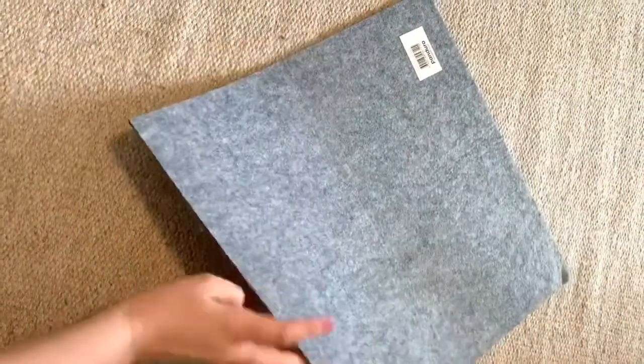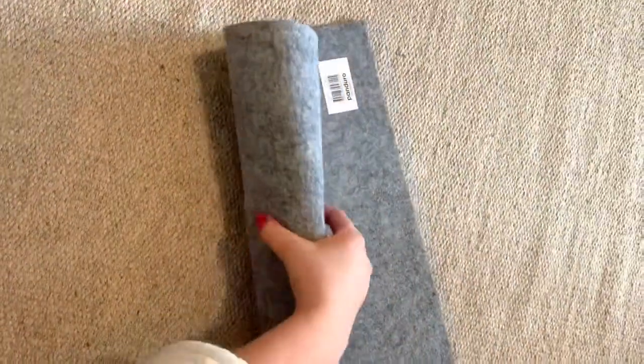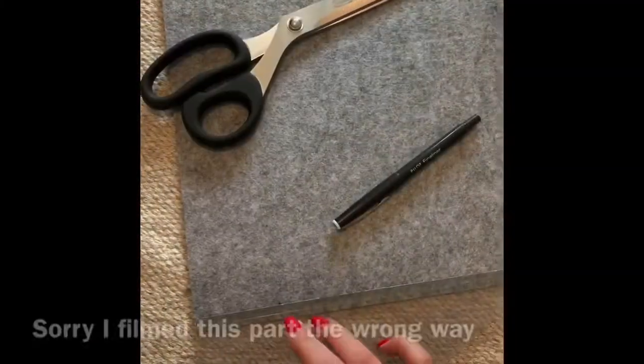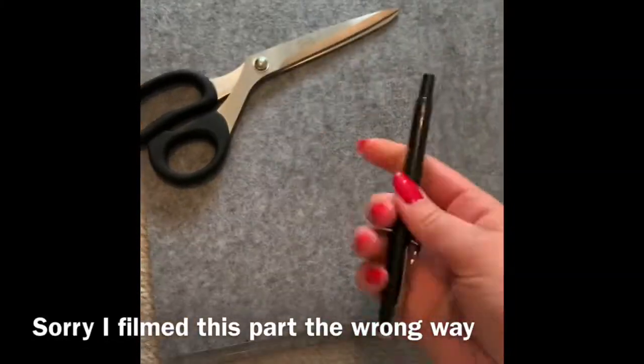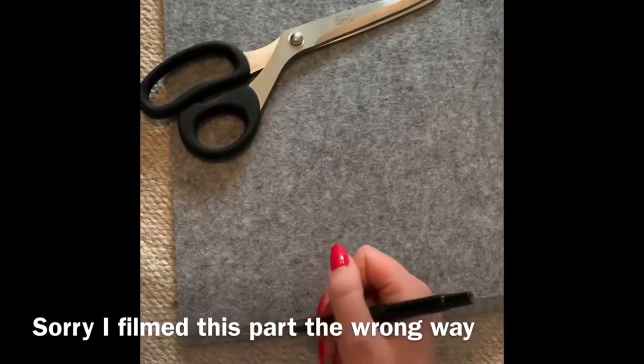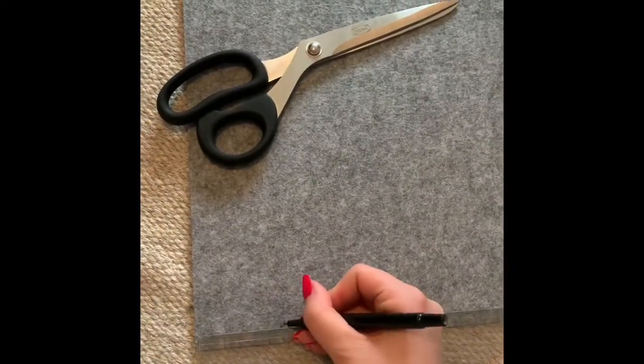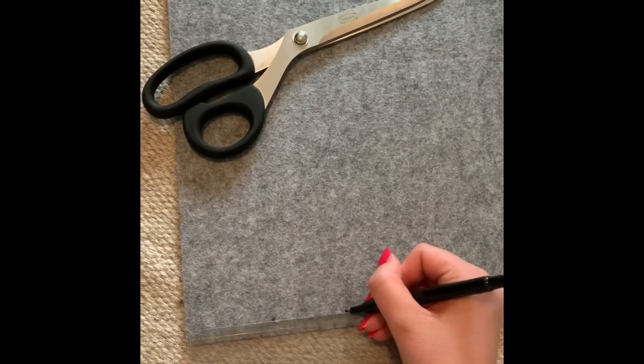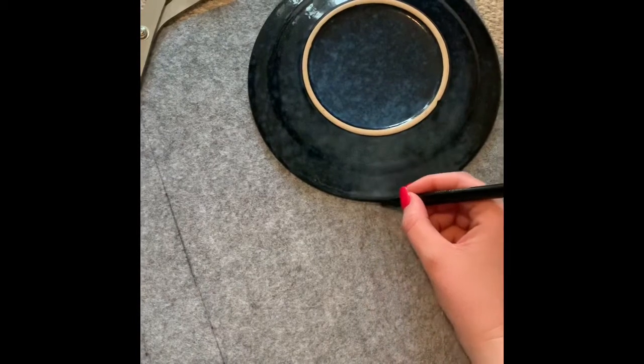I start out with this stiff felt fabric to make the shape of the hat and make it stay stable. The first thing I do is take a pen and mark out how wide I want the hat sides to be. Use a ruler to make it even, even though you can see I didn't do it here. Since I'm not good at making circles, I use a plate to get a round shape for the top of the hat.